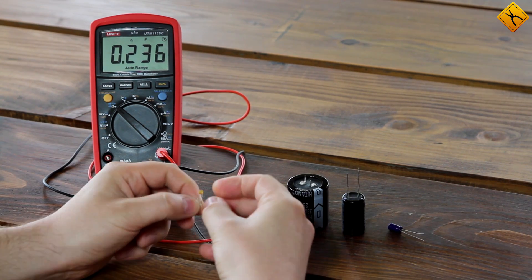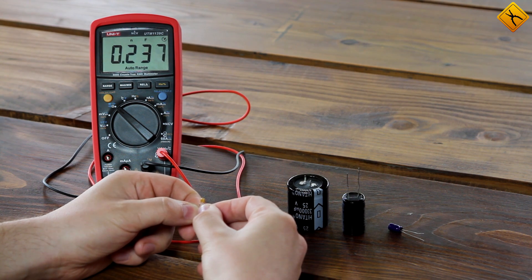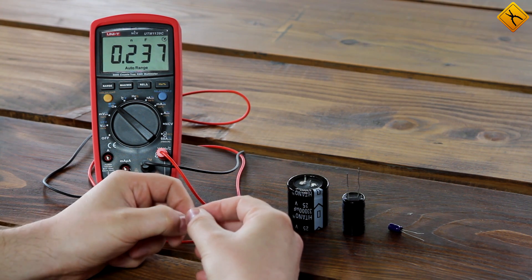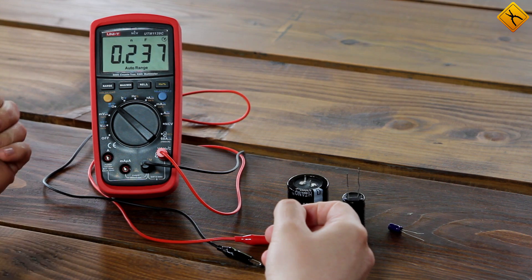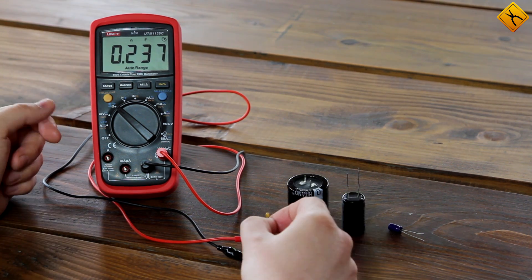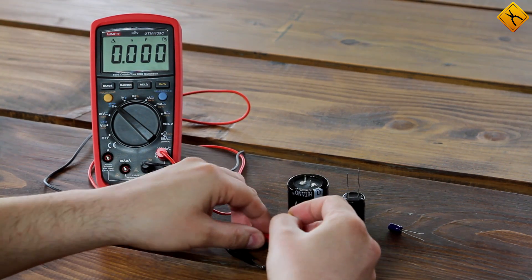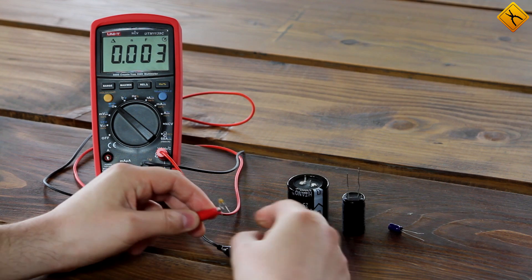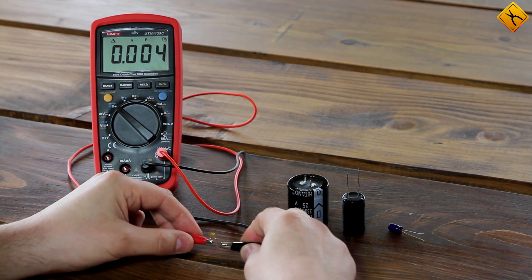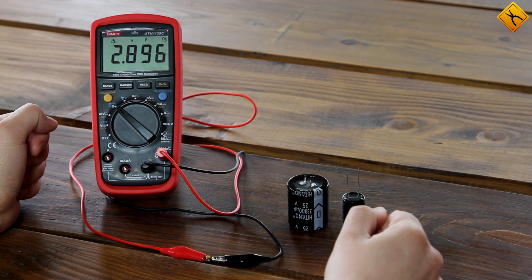Let's start with the smallest one. Its capacitance should be 3.3 nF. The probes have some parasitic capacitance that may affect the measurement results with small capacitors, that's why I'm turning on the relative measurement mode. The result is 2.9 nF — not bad.